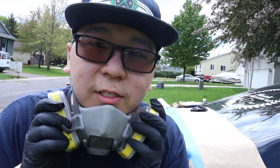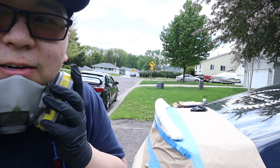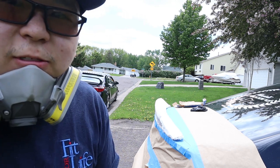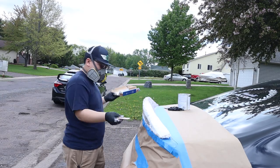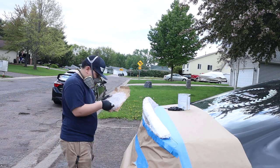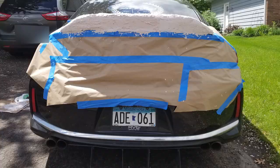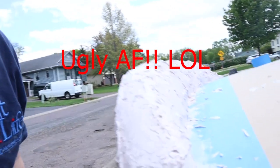I forgot to record this part, but I taped off the whole back trunk, then applied bondo to the bottom part and stuck it onto the tape so it stays flat. Then I'm going to bondo the whole top part and sand it down. I've body-filled and bondoed the whole thing.